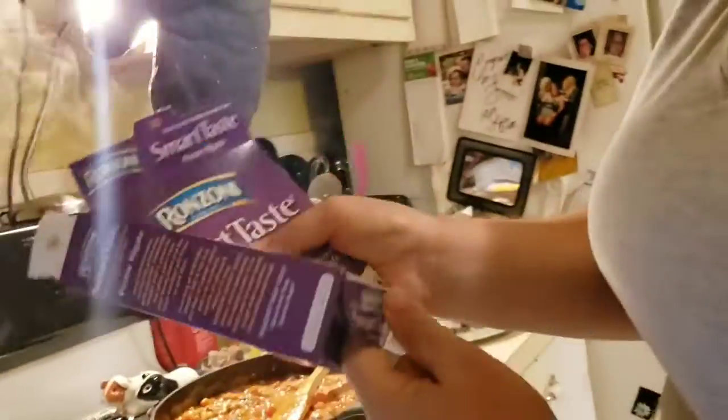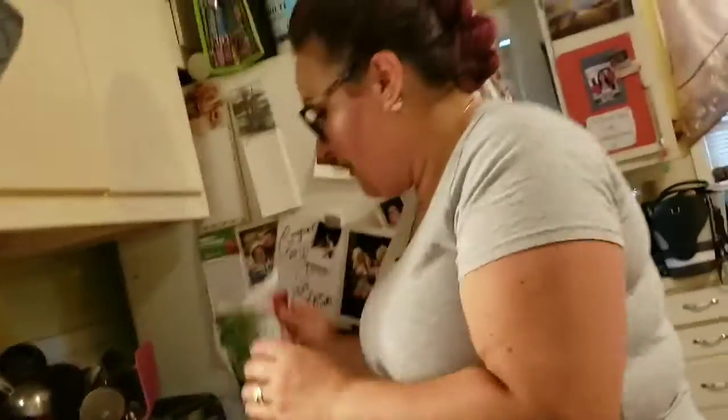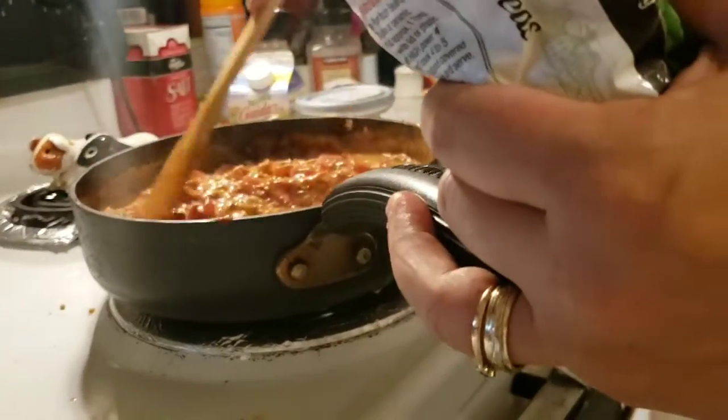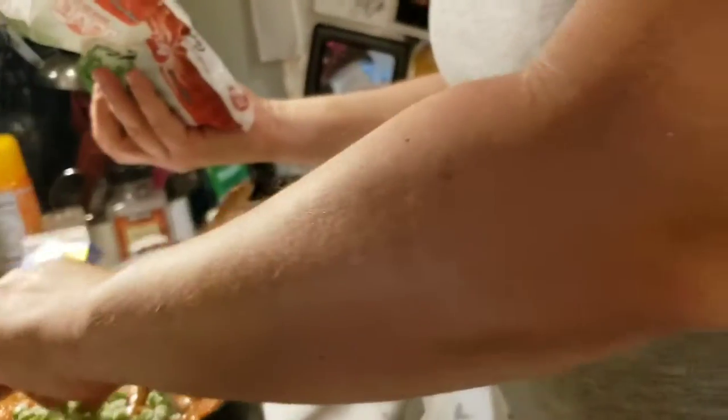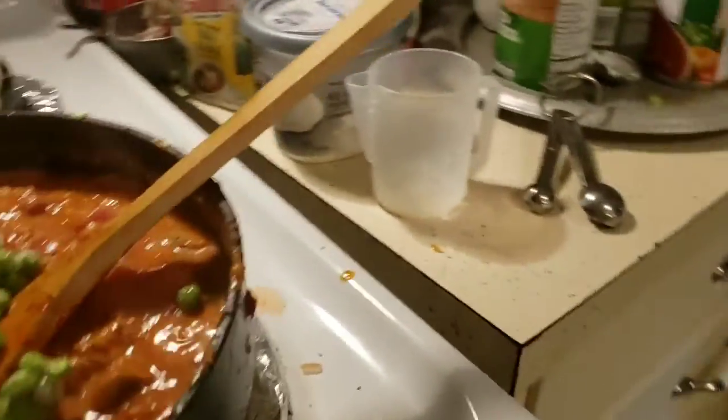My pasta water is boiling so I'm going to dump my box of pasta in. Normally I would use an entire pound of regular pasta and not care about the portion, but this is 12 ounces. I'm going to add frozen green peas — half a cup in the recipe, but you can add as much or as little as you want. You don't have to put them, but I usually add peas because the kids need a vegetable. I put them in towards the end because they just need to be defrosted in there.